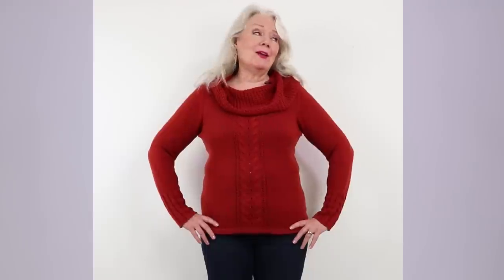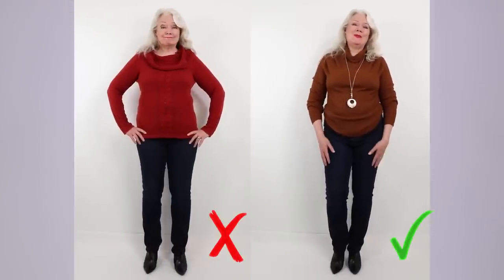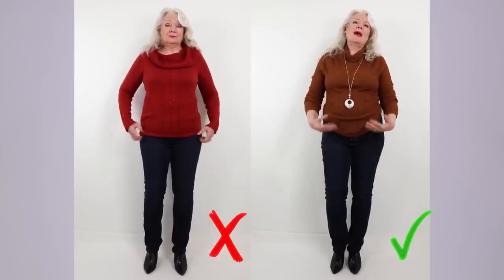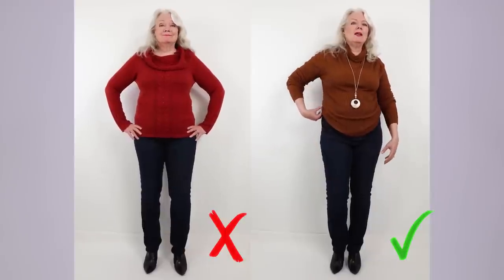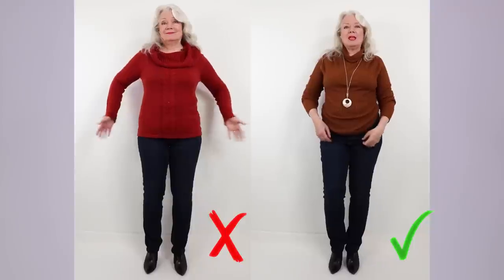Number five is about those really bulky knitted tops that are trending right now. If you have no tummy they'll look great, but all that bulk will not be your friend. I love the neckline and design of this sweater but it's just too bulky for me — I can't tuck it in or ruche it. So I switched to a different sweater: same cozy feel but in a color I love, and all I did was tuck in each side to create a little bit of ruching. That makes a big difference.